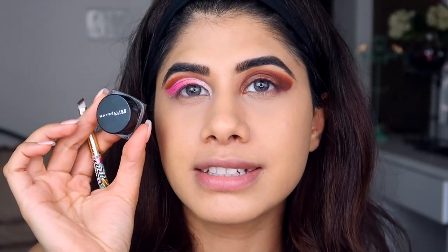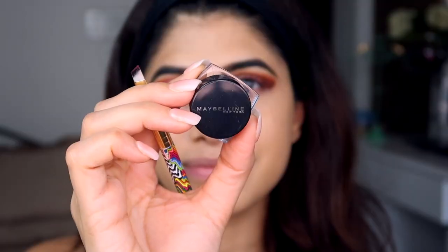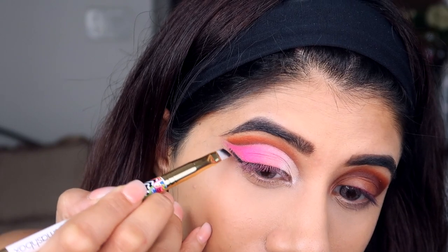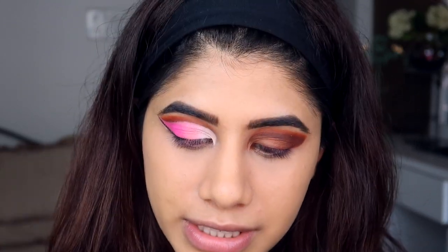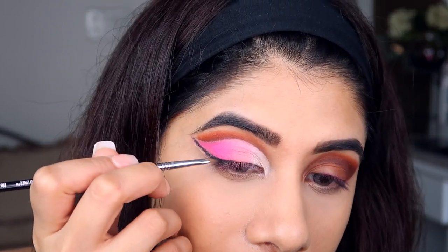I'm taking a gel liner — the Maybelline Gel Liner, one of my favorites, it lasts a really long time. I'm creating a line using an angle brush to get a slanted line. Then I'm switching to the Sigma Wing Liner brush, the E06 — an extremely tiny brush — and going back in with some black eyeshadow to define the line further.